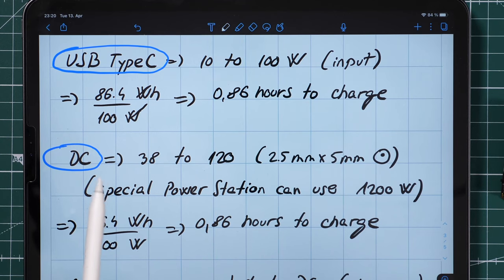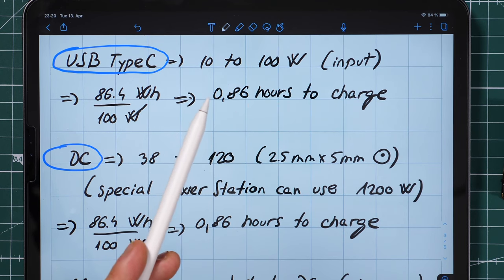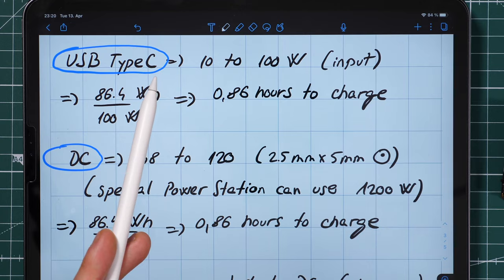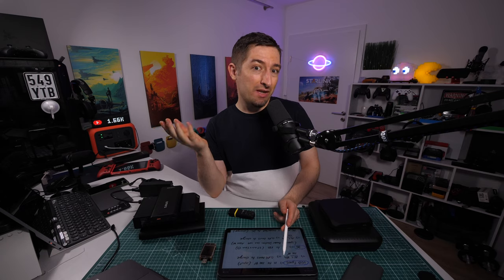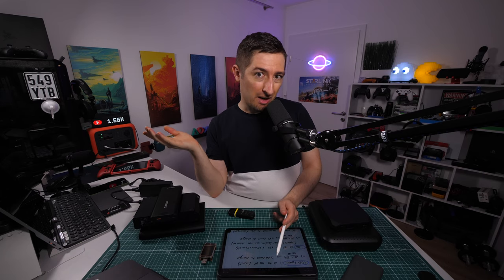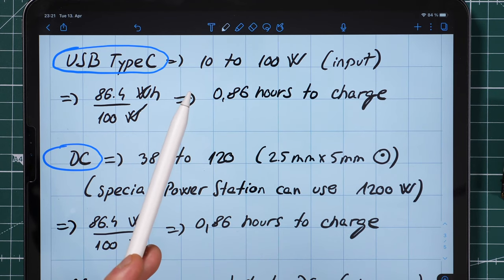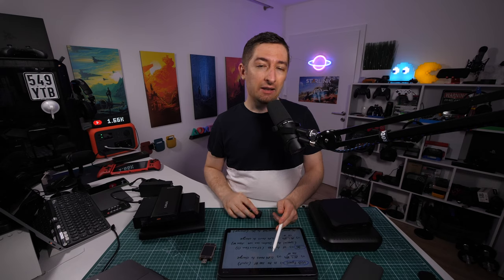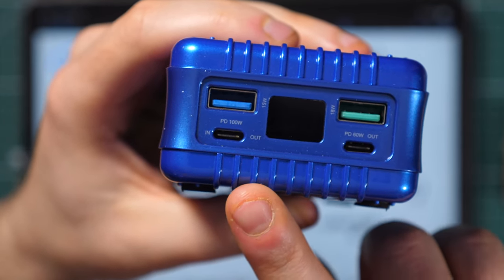The port I recommend as a must-have is USB Type-C, which can charge from 10 to 100 watts. But just having a USB-C port doesn't automatically give you faster charging — you could have a USB-C that only charges at 10 watts. Pay attention to the input specification. I like to buy power banks with at least 30 watts input. For example, I have a power bank here with Power Delivery input and output at 100 watts.